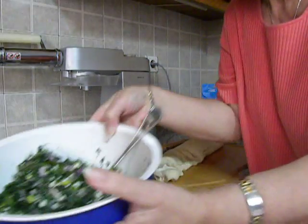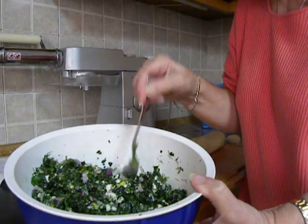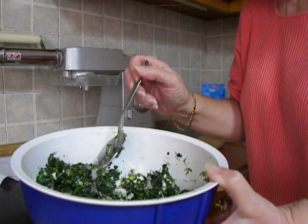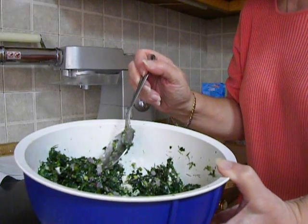I have also prepared the filling which is spinach, red onion, green onion, dill, parsley, eggs, olive oil and Greek feta.